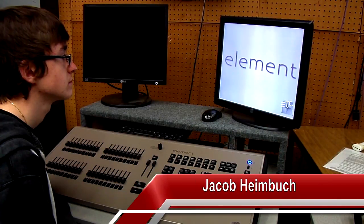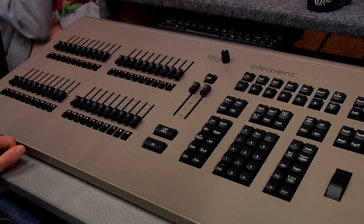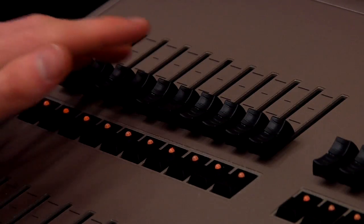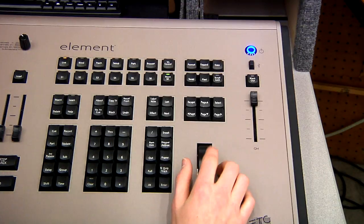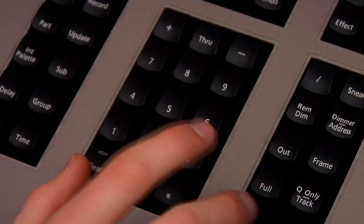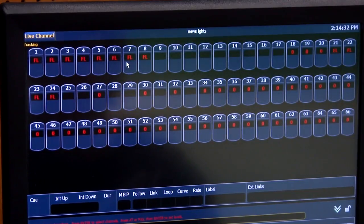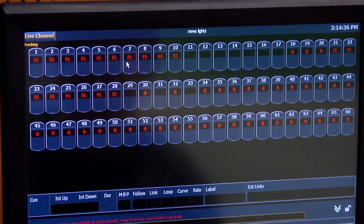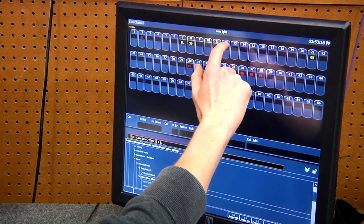This is Jacob. He will be helping to show us the lighting board today. On the control surface, the faders are for more delicate changes in lights. The wheel can be used to quickly set up lights all at once or one at a time. The keypad allows for precision lighting setup. The monitor displays all the lighting data — what channels are on and off, and what channels are currently selected. The right monitor is touch screen, allowing for easy interface with the lighting controls.